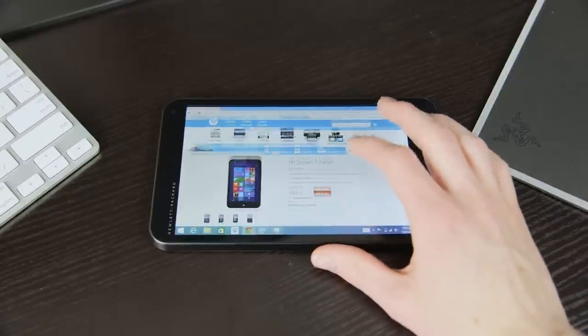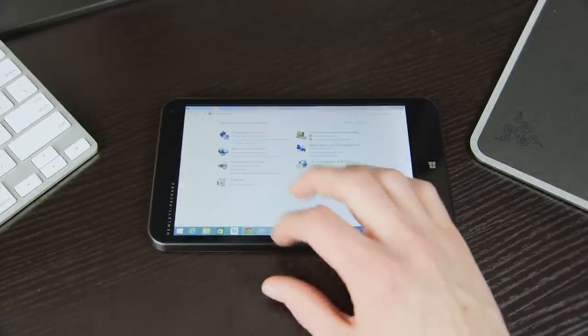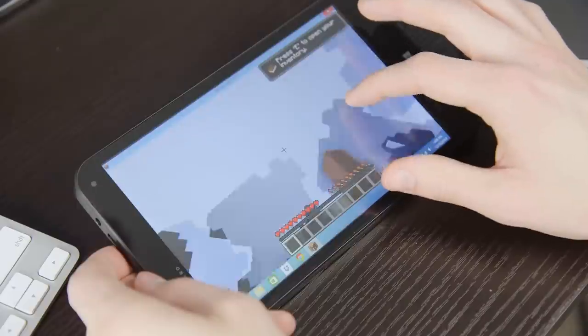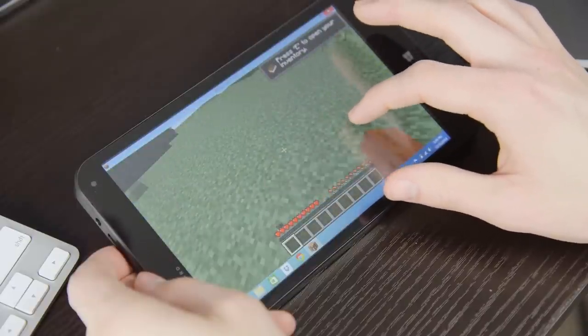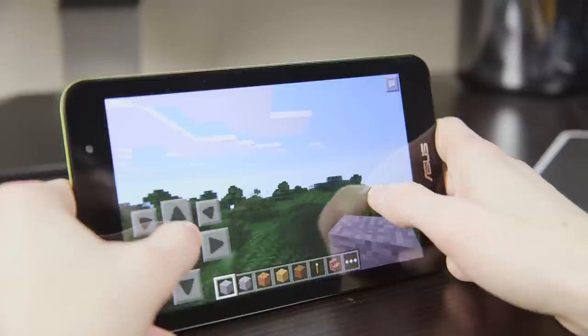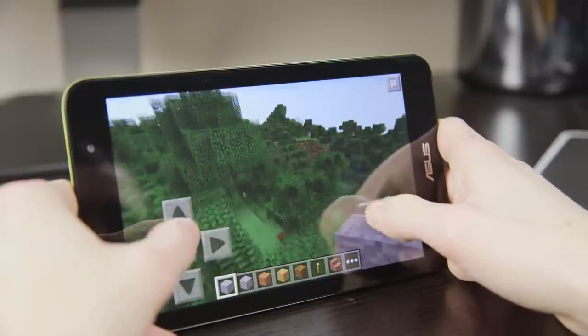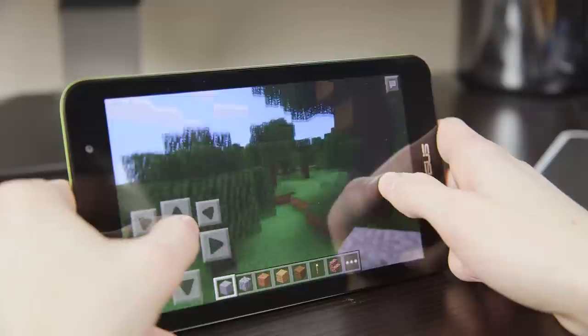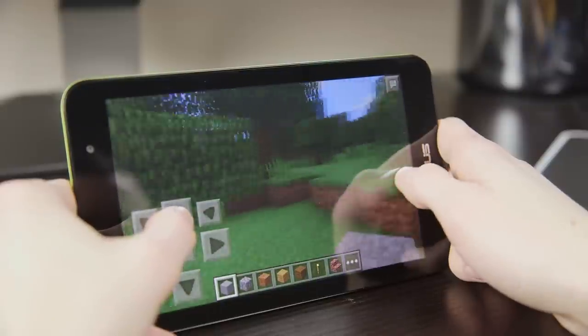The biggest area where the budget prices are noticeable is in the memory. While 1GB of RAM is fine for Android, it really doesn't quite cut it for Windows. You'll run into occasional slowdowns and crashing, especially with desktop applications that really aren't meant to run on such little RAM on the Stream. It's definitely not a deal breaker, but for games like Minecraft it becomes a real bottleneck — well, that and the lack of a keyboard or mouse. The Memo Pad is easier to work with for gaming as basically any Android game should work fine. You don't quite have the same flexibility as on the Stream, but it's more than good enough for some casual gaming.